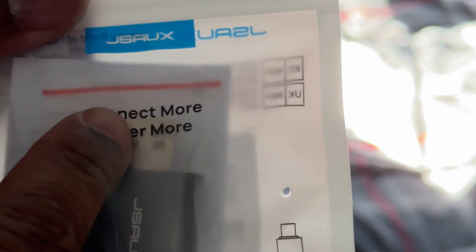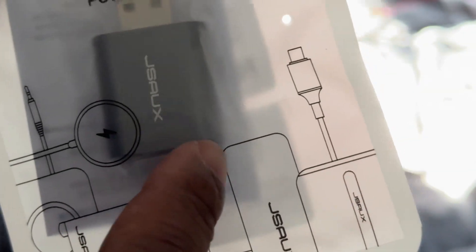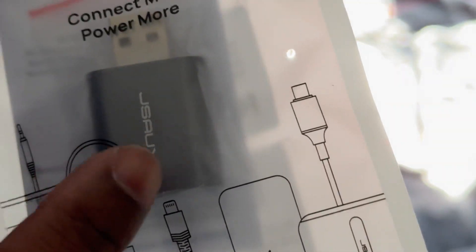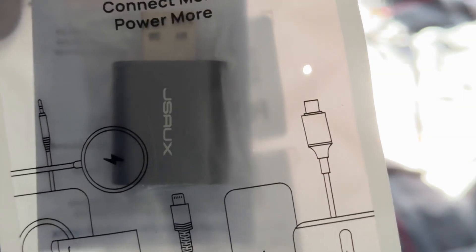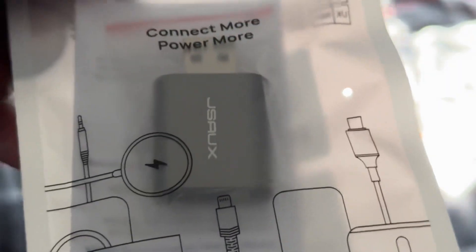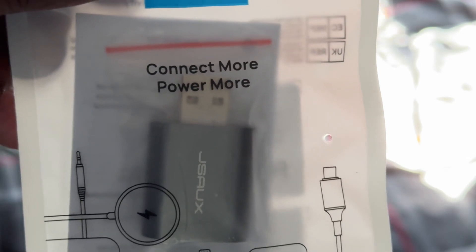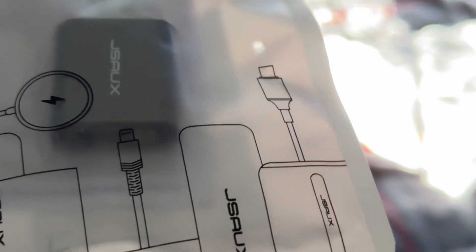What you do is plug it in the back of your computer — it is USB-A — and it has the audio port and also the microphone port. I'm going to use it for the audio port, just like you would if your computer had the ports to plug in your speakers. That's all that is, and it's actually plug and play — no software needed.